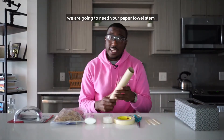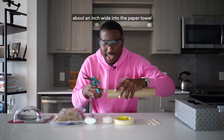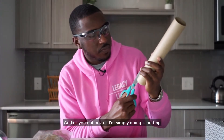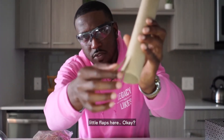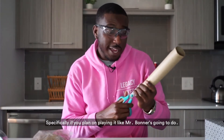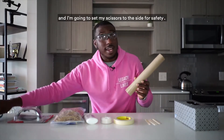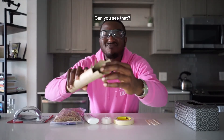Now that the box is ready, take your paper towel roll. You're going to cut about four slits, roughly an inch wide, into one end of the paper towel roll so it can spread and fit flat on the end of the tissue box. All you're doing is cutting little flaps so it can stick to the box. About an inch to an inch and a half deep will do.